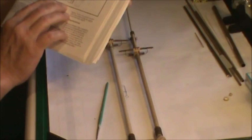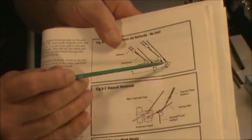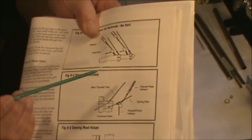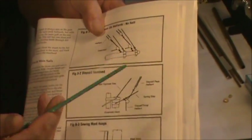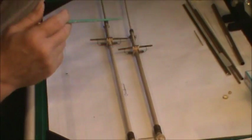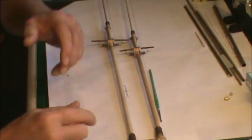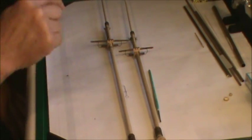Before we get started, remember the bowsprit — the plans call for three ears on the very tip, but the book of directions shows four ears, which is what I went with. They're not consistent between the plans and the book, so you have to use your head. I liked the four-ear idea better and the book confirms it. Now let me take the camera and show you the mistakes I found on building these masts.